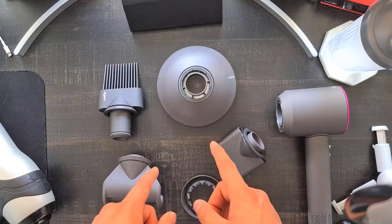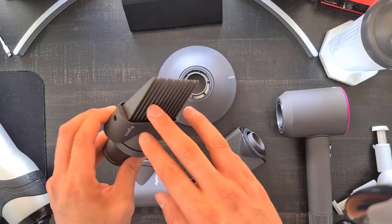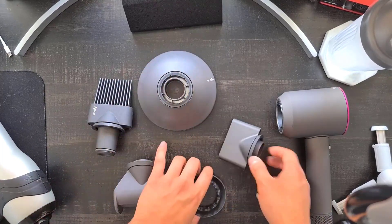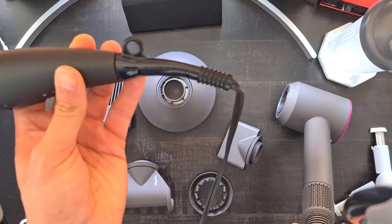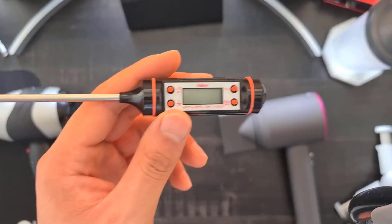Although the Revlon comes with only one attachment, the Dyson comes with five, each doing a unique function: one for curling, one for combing and hair drying, a diffuser, a concentrated air nozzle, and a less concentrated air nozzle. Another difference is cord length — the Revlon's cord is about 5.5 feet while the Dyson's is around eight feet.